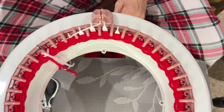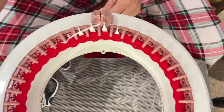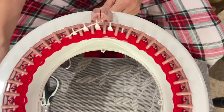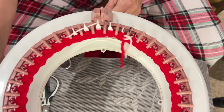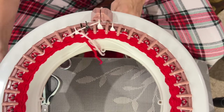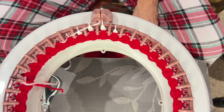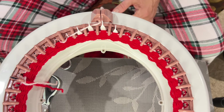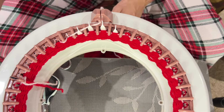Then we're going to knit. I'll go slowly for this first row to make sure every stitch catches on to that waste yarn. That's row one and I have to count manually because I don't have a row counter on this one. I'll use my Susan Bates row counter shortly, but we're going to go ahead and keep knitting.